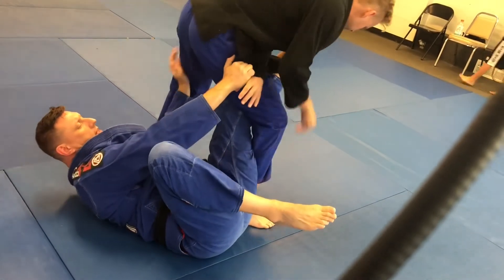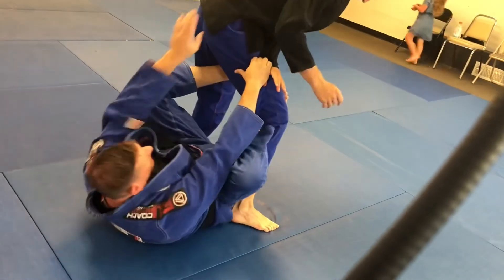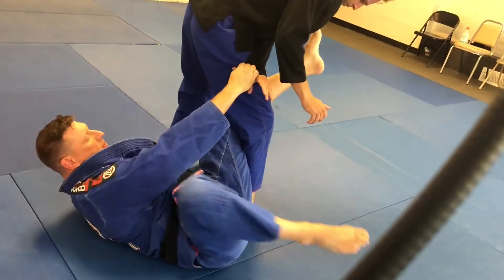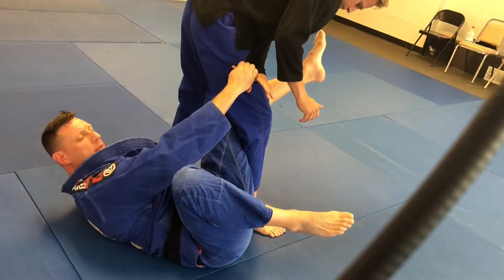If he steps this far back, I can take his back — we can do all that. But a lot of times what guys do, if they don't step back here, they'll kind of fall to his side and attack my foot or try to pass guard. We don't want that, especially with all the leg locks people are doing now.